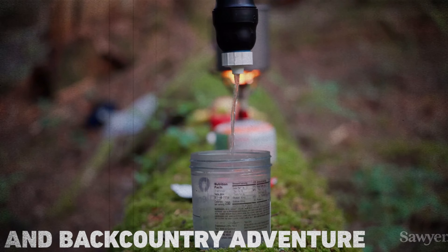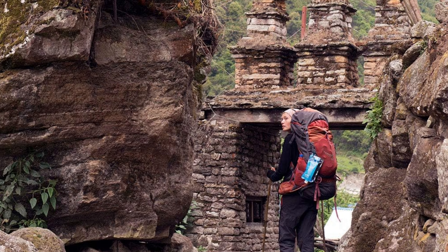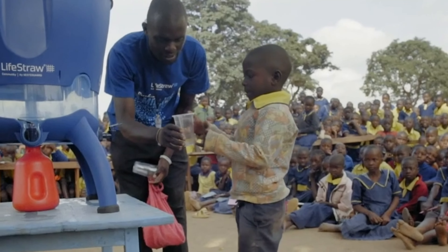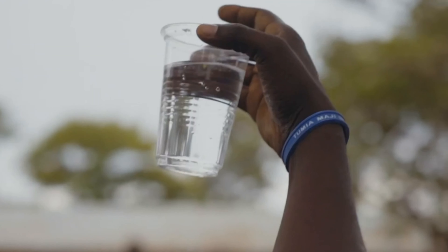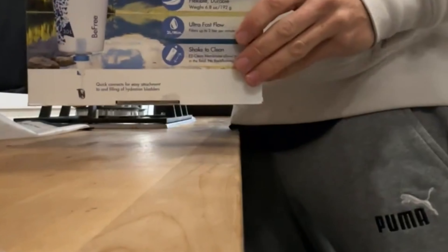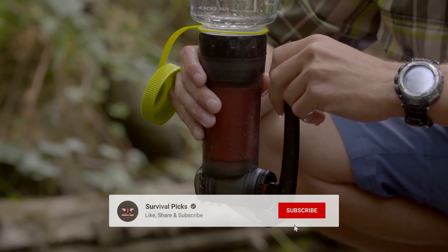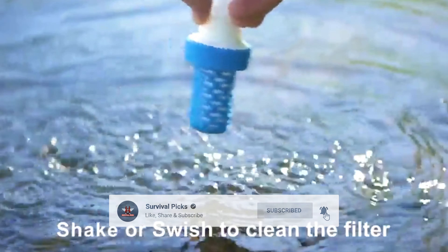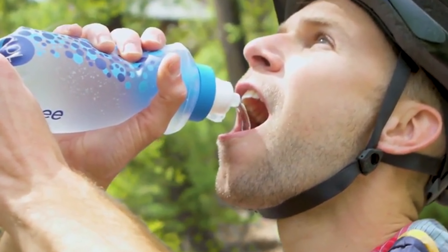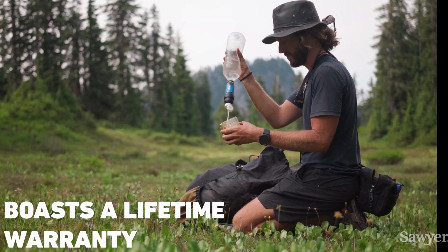In short, if you want a reliable, user-friendly water filter, the Sawyer Squeeze is well worth considering for your next trip. That's a wrap — we hope you enjoyed going through our list of best backpacking water filters. If so, don't forget to give us a thumbs up and hit the subscribe button. Let us know in the comments which backpacking water filter you're planning to pick. We'll see you in our next video!